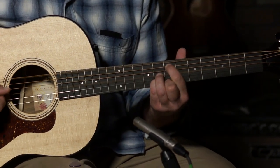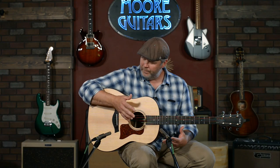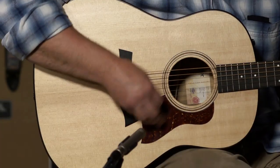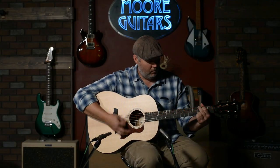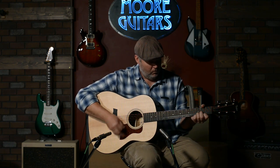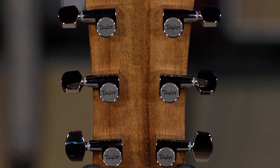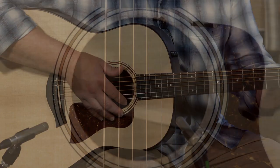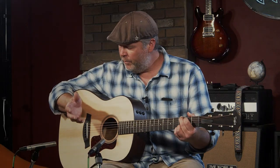It's a slope-shoulder dreadnought — kind of a big guitar without really feeling like a big guitar. Playing fingerstyle, I just really want to dig in; it handles whatever you can throw at it. It's got an inch and three-quarter nut width, Taylor nickel tuners, and the headstock is also capped in Eucalyptus. Three-ring rosette.